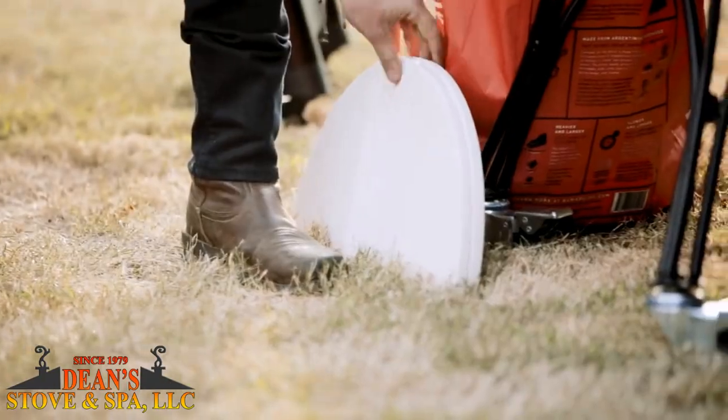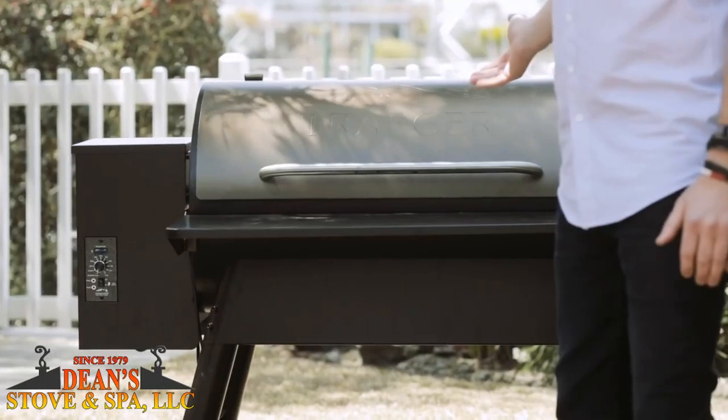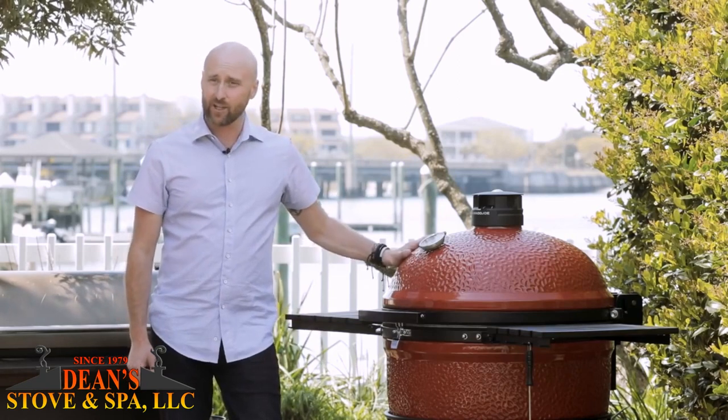I want to introduce you to two of the front runners in the game today. This bad boy here is the Kamado Joe, and here to my right, the Traeger Grill. I'm seeing some trends — big, bold flavor. Chemicals and gas are out, wood-fired flavor is in. Let's dive right into the Kamado Joe.